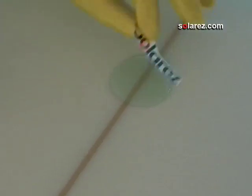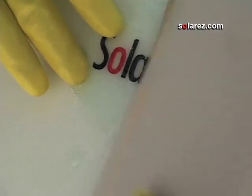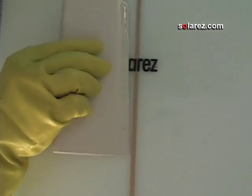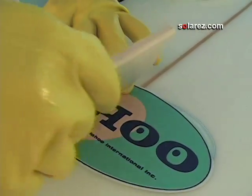Squeegee out the little excess on the bottom that's over the top, so when you're sanding the board you don't have to worry about sanding through the logo. You've got a little layer here as a buffer zone, and the excess I'm just going to squeegee into the board to help with the hotcoat later on. Make sure you get all the bubbles out — tap it down in the center.